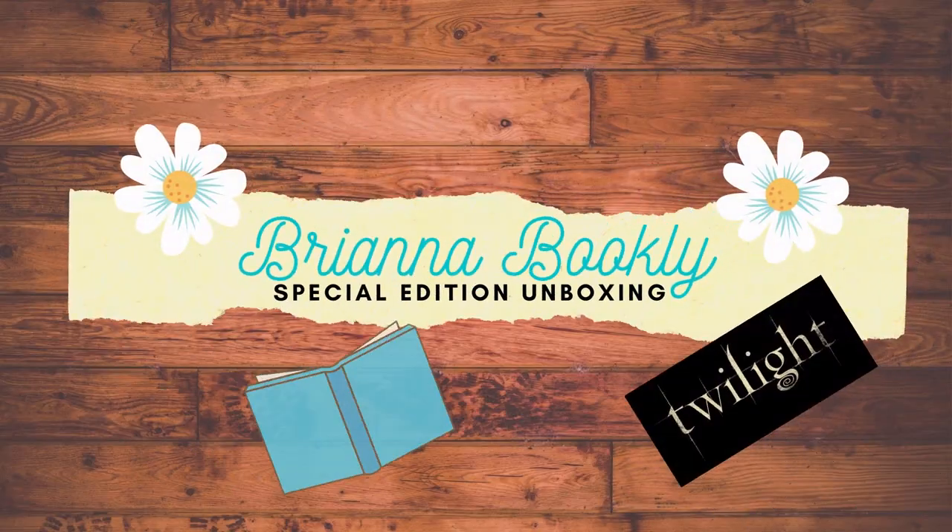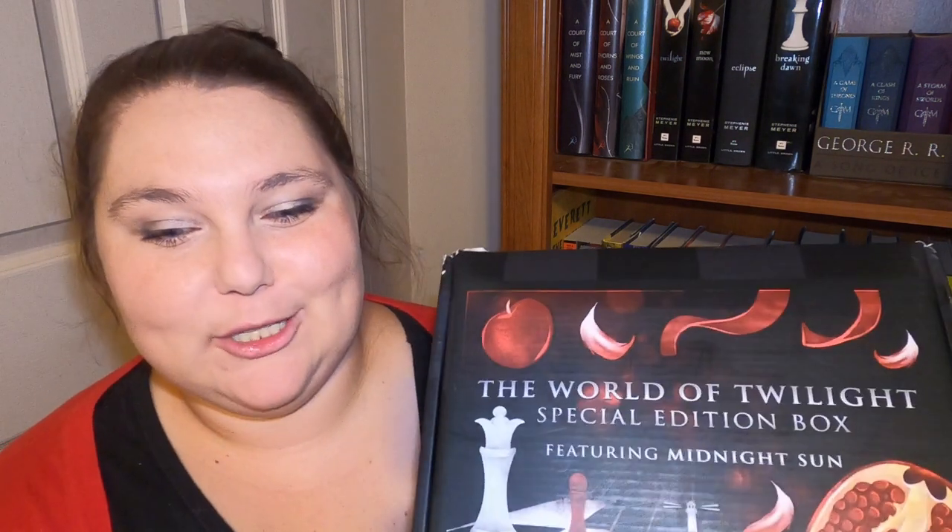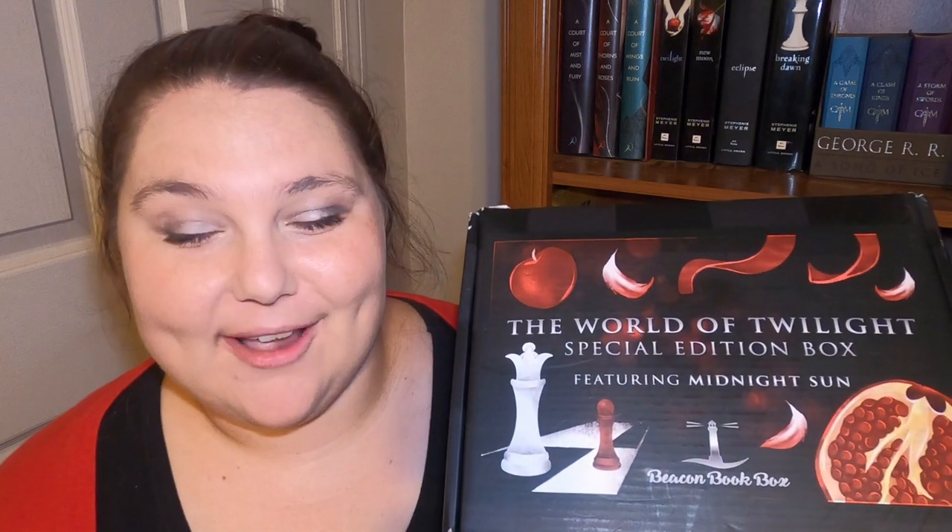Hey Booklies! I'm Brianna and welcome back to my channel. Today I'm super excited because I'm going to unbox a special edition box that I've been waiting a while to get — the Twilight Special Edition box from Beacon Book Box.